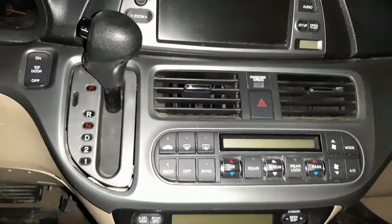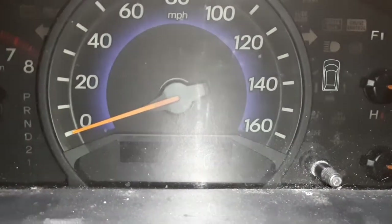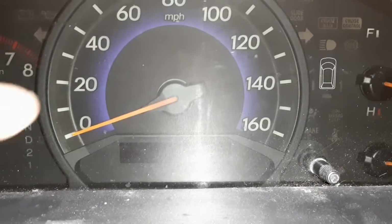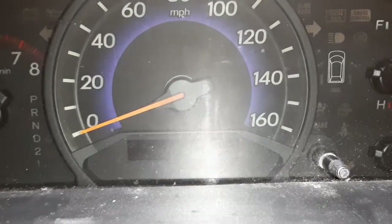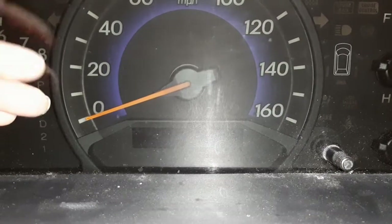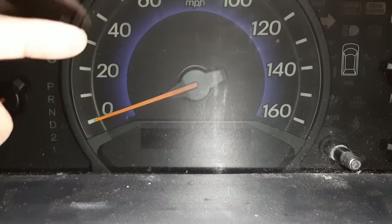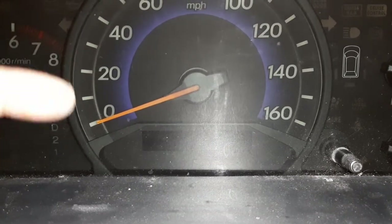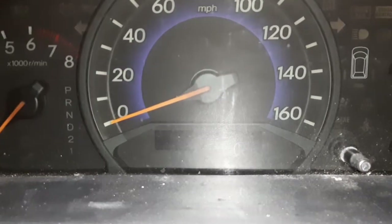Now, a lot of times you'll find you have to change the instrument panel — this is it. Here it shows miles per hour, a US vehicle. If you want to change from miles to kilometers or kilometers to miles, the way to do it is to swap this instrument cluster: take it out and get one in your preferred unit, either miles or kilometers, then replace the existing cluster with that one.